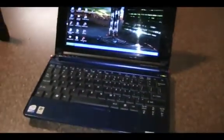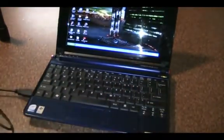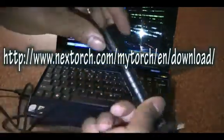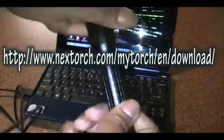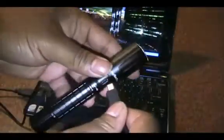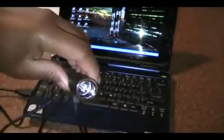Now I want to show you how to use the software — it's pretty easy. First, plug the USB cable into your computer after you've downloaded the NextTorch software (the link will be in the description). Then twist up the head, turn on the light — it does have to be on — and plug it in. Once it's plugged in, the light will go off once it's recognized as connected.